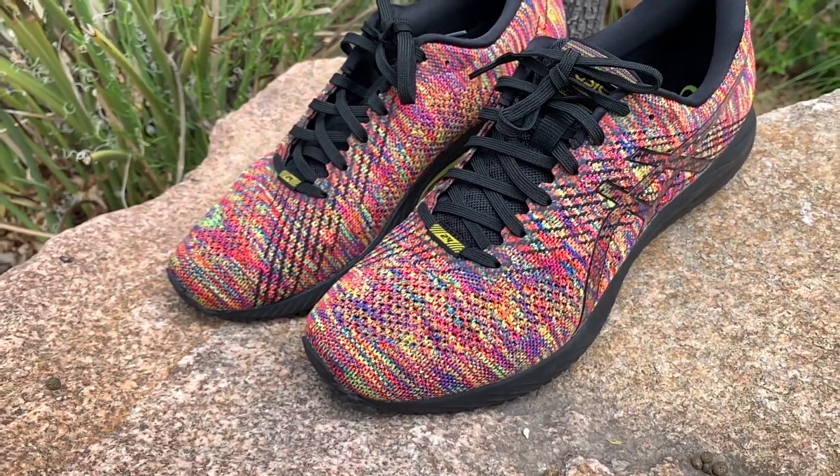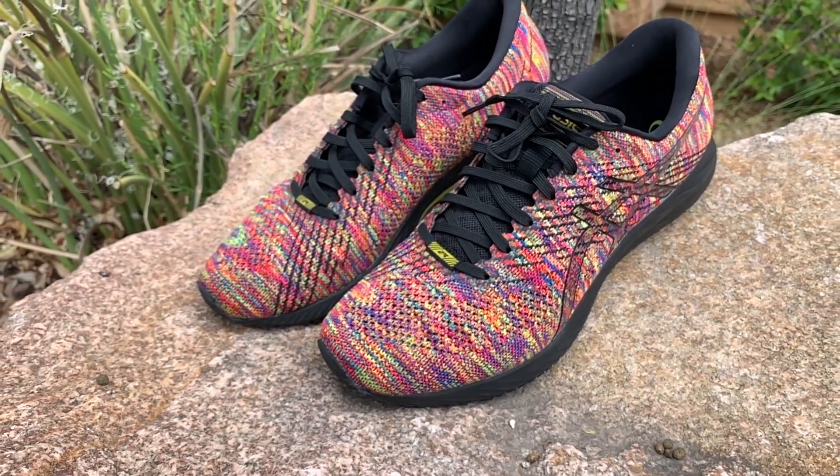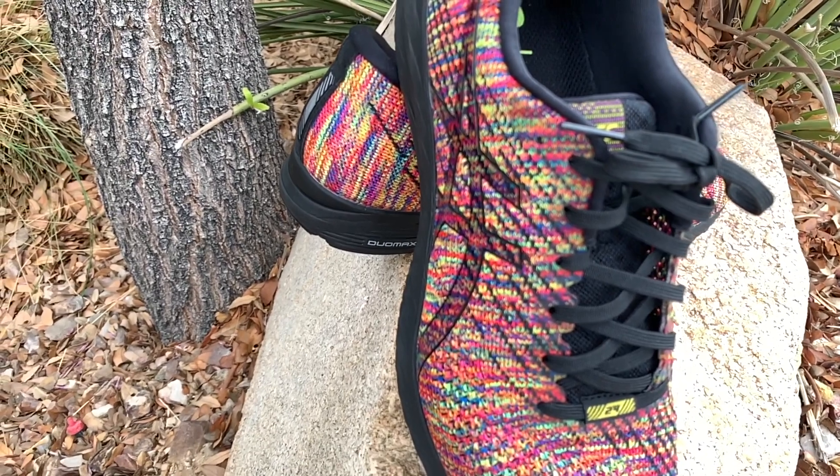I'm going to stay true to size with this shoe. I'm usually a size 9, so I went with a size 9 and they were absolutely perfect. You're definitely going to want to pick true to size.